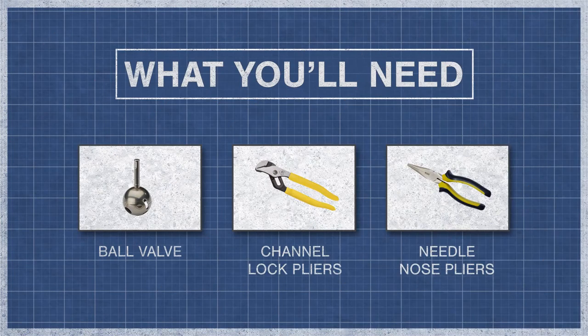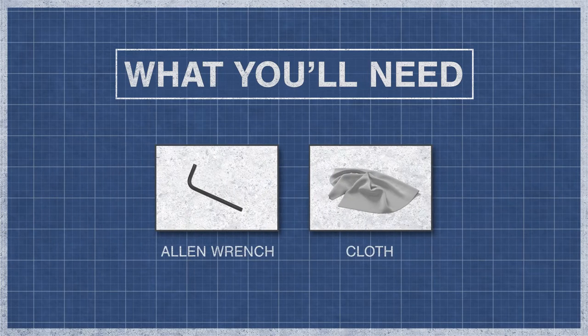To order online, explore our website below. To begin, you'll need a ball valve, channel lock pliers, needle nose pliers, an allen wrench, and a cloth.